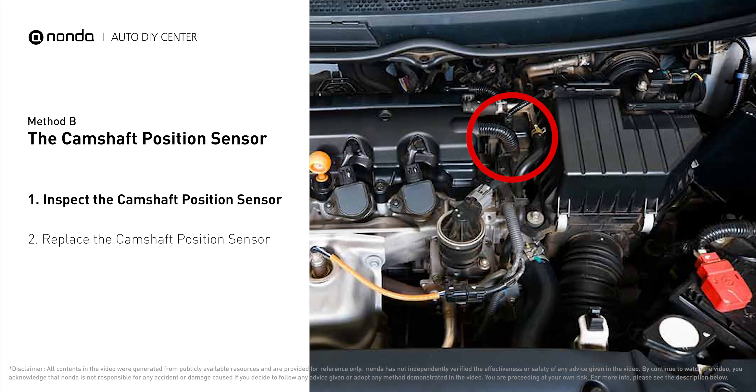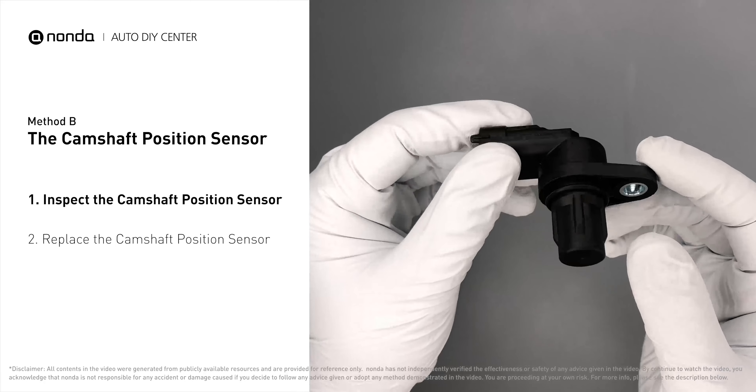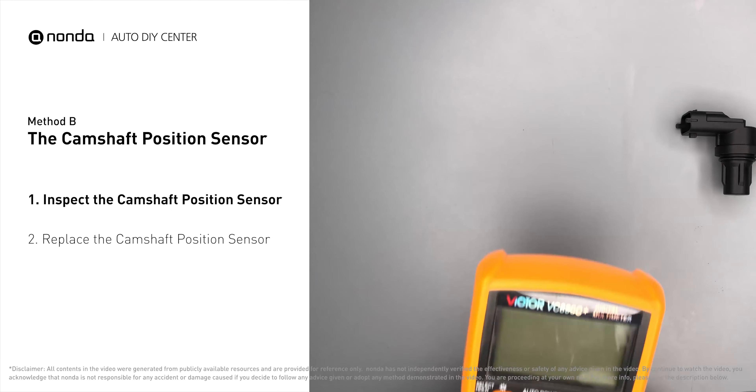The camshaft position sensor is located in the valve cover near the top of the engine, or it can be located at the front or rear of the cylinder head. First, carefully remove the camshaft position sensor from the vehicle. Visually inspect the sensor to make sure it hasn't been contaminated by a leak from another engine component.